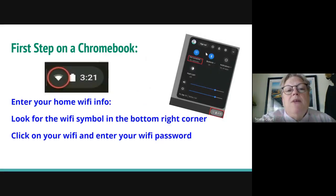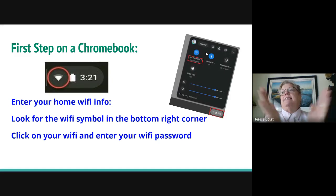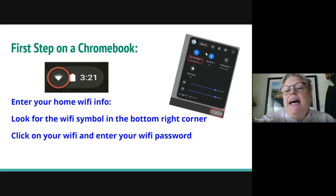The first step after you power up your Chromebook is to enter your home Wi-Fi. In the bottom right corner there's a little Wi-Fi symbol — it's kind of like a fan. Click on that and it will open up a box on the right side. Click on your Wi-Fi network and enter your password.